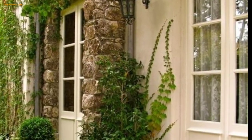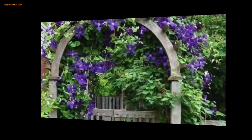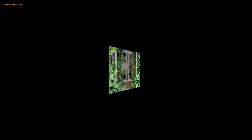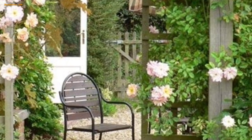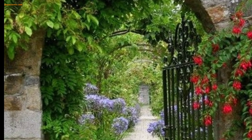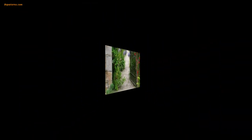Attach weather-resistant fabrics such as colorful banners or lightweight wraps to the trellis to create a bohemian or festive vibe. Get creative by repurposing old items like a vintage picture frame, bicycle wheel, or a piece of decorative metal as a decorative element on your trellis.